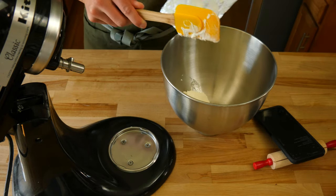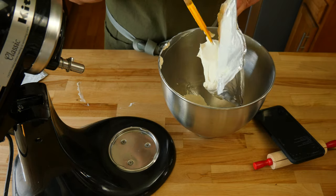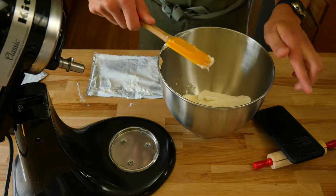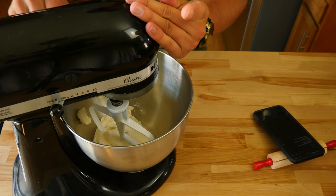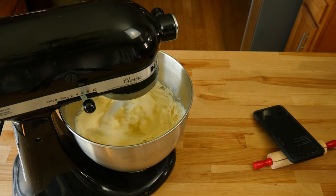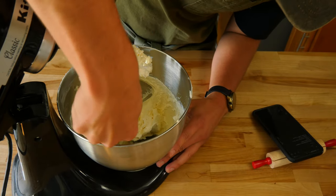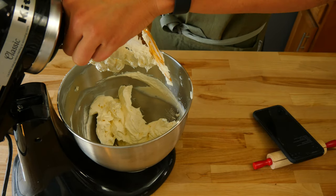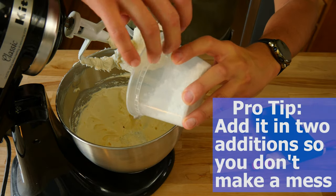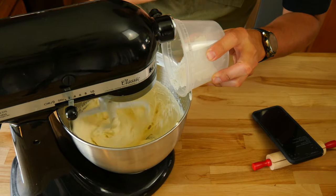Now that we have the crust made, we can start working on the cheese part of this cake. Grab a stand mixer with a paddle attachment, or a hand mixer and a bowl. Add two 8-ounce packages of regular cream cheese — in total, 16 ounces or 453 grams — softened to room temperature. Once in the bowl, break it up, then add three-fourths cup, or 90 grams, of powdered sugar and give everything a really good mix.